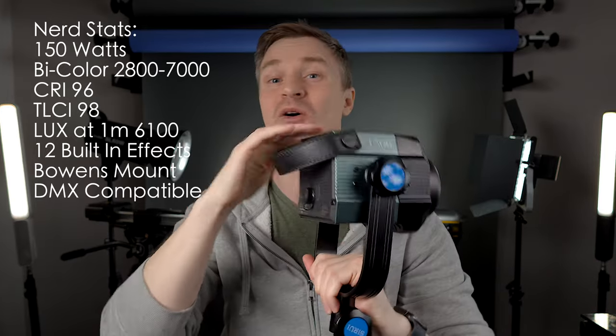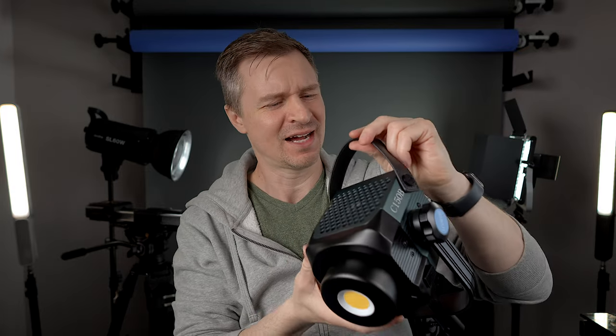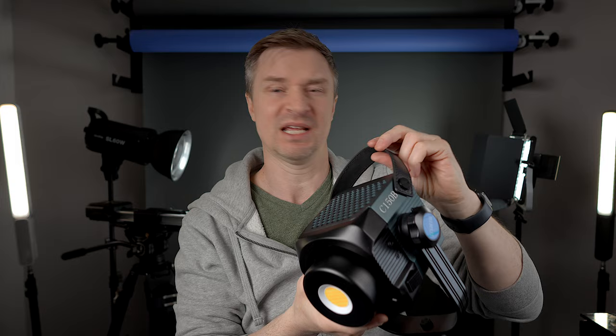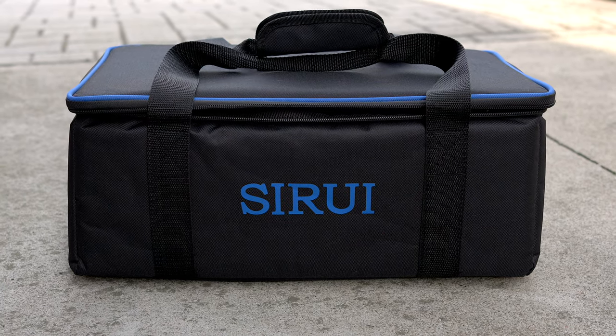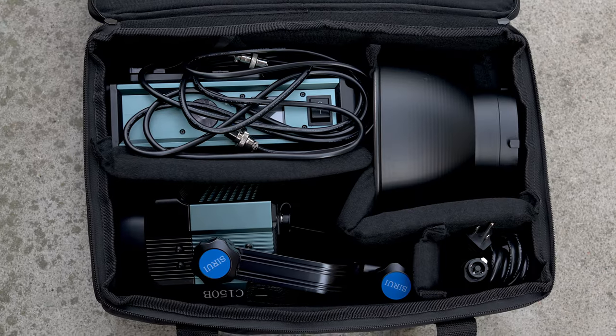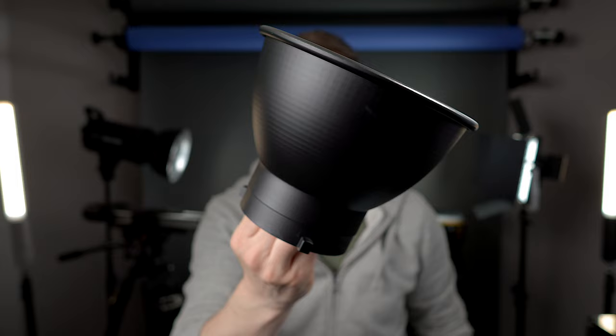The whole thing is metal and solid. It's got the fan holes on top and bottom. CRI of 96, a TLCI of 98, and because it's so small and light you can hang this thing from absolutely anywhere. You can put the yoke all the way around however you want, just hang it from the strap if you want. It comes with a very nice carrying case, which I always appreciate when you have small lights you're probably going to want to take on location.